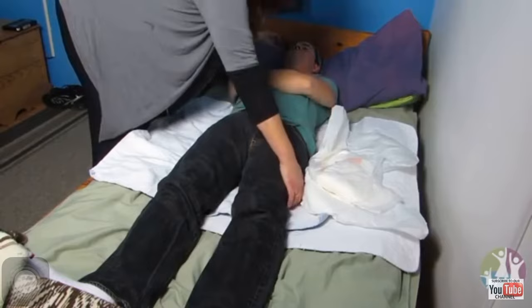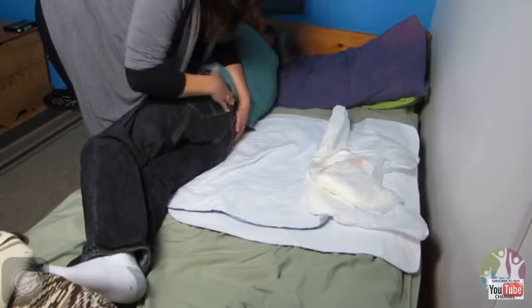Go ahead and turn them toward you. Some videos show people turning them away, but turning them outward hurts my back more, so I don't like doing it that way.